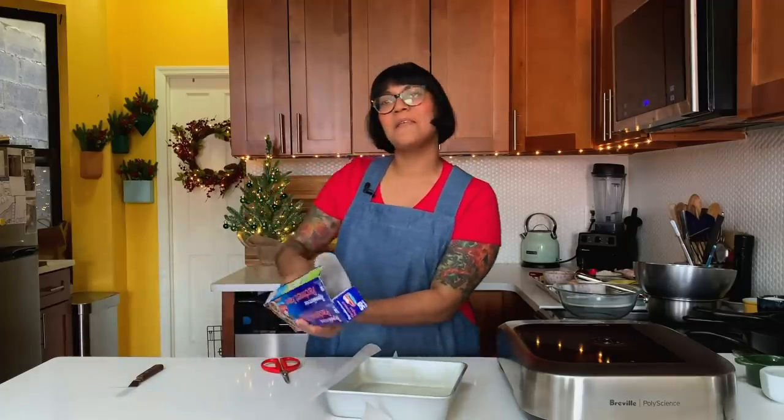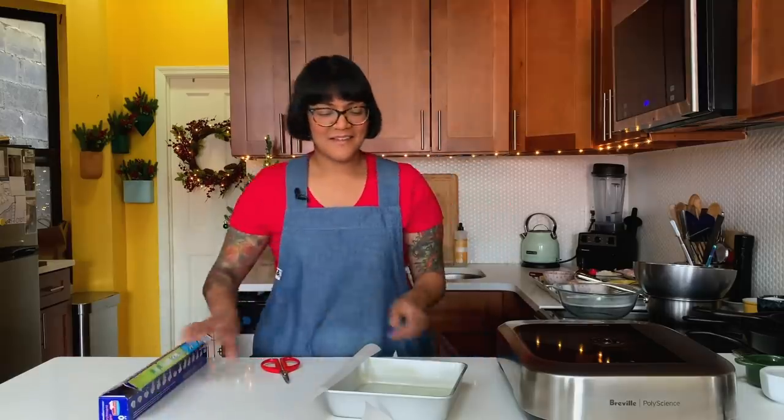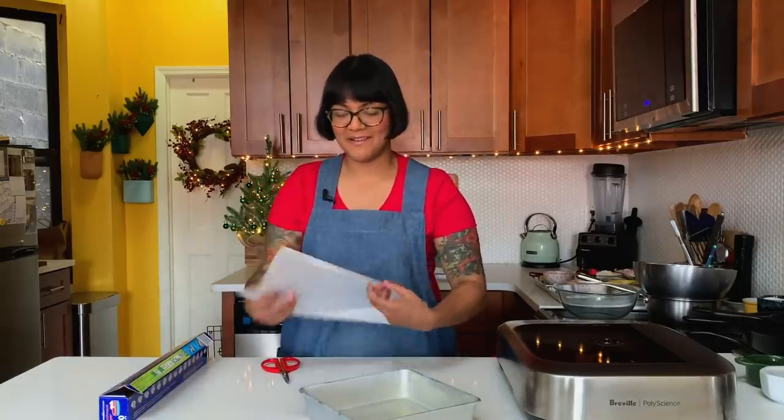Some girls want a nice bathroom or a vanity or a walk-in closet. I want room to have pre-cut sheets of parchment. That's my dream.